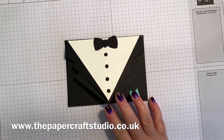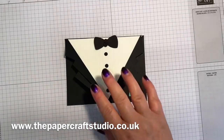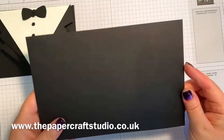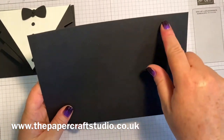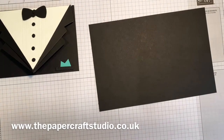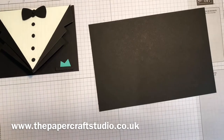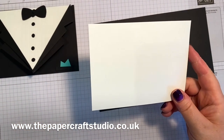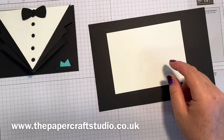So let me show you the supplies that you'll need. You'll need a piece of basic black cardstock and this measures eight and a quarter by five and a half inches. You need a piece of basic white cardstock and this measures five and a quarter by three and seven eighths.